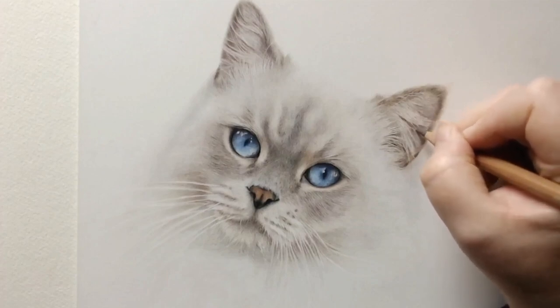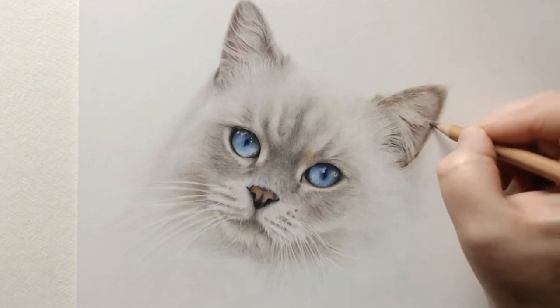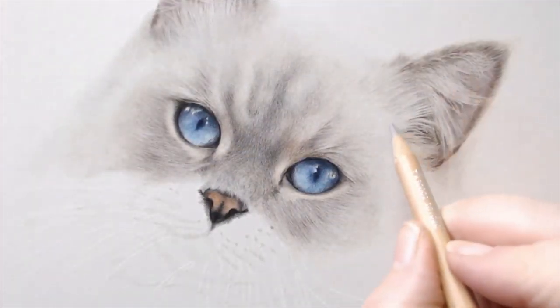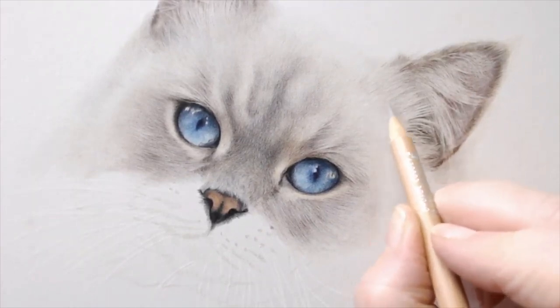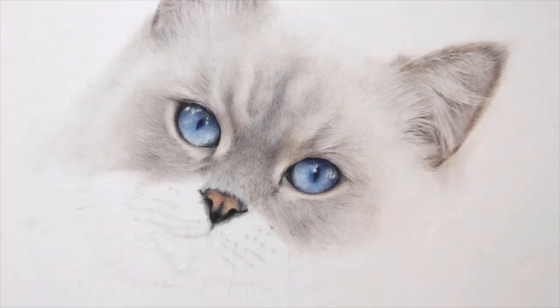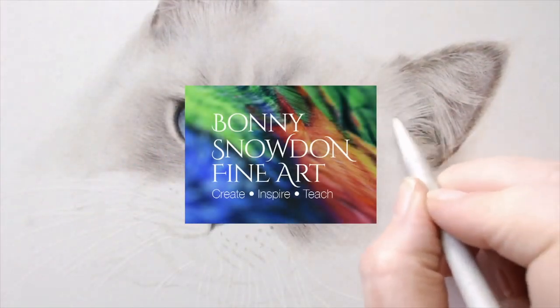Welcome back. I hope you've all got your coloured pencils to hand because today I'm going to be talking you through part four of the fluffy cat, and we'll be carrying on with filling out the face and moving on to the second ear. We'll be using a couple of techniques I showed you in parts one and two, including how to use a paper stump, slice tool, and how to use tape to remove colour from your drawing. If you missed those videos, you can find links in the description below and I've included a full materials list there too. So grab your pencils and let's get drawing.